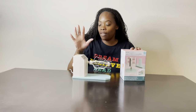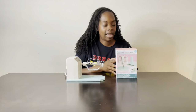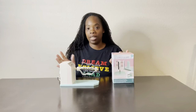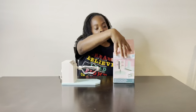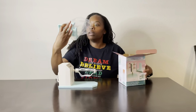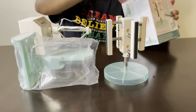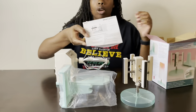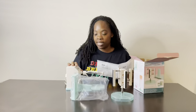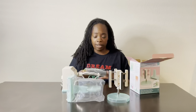We have our original Spinit right here and the Spinit Pro attachment right here and we are going to see if the additional attachment is worth the money. So we open up the box and we have a piece here and a piece here and the directions. So when you say worth the money, do you know how much you spent on this? This was $19.99 at Michael's and I believe that was on sale.